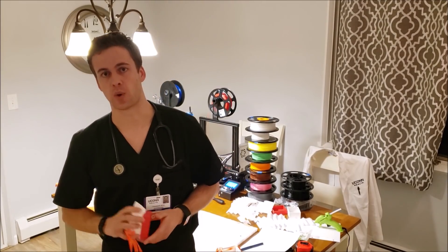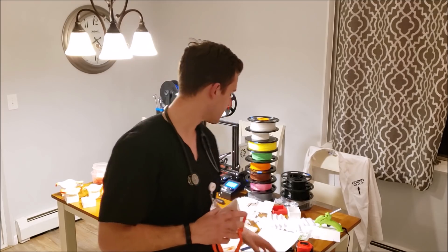Hi, I'm Dr. Christopher Wiles. I work at UConn and Hartford Hospital. To fight the PPE shortage, you can download my open source 3D mask files below. In this video, we'll show you how to print them and fit them with commonly found filters.